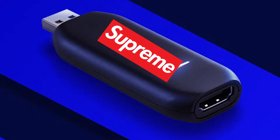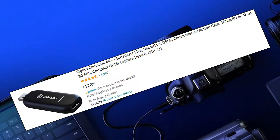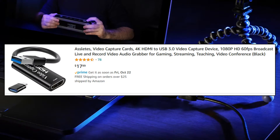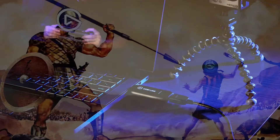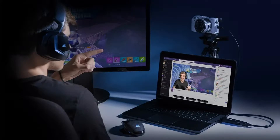The Elgato Cam Link has reigned supreme for years as the go-to capture card, but it surprises many budget-oriented streamers hesitant to pull the trigger on it and look for other, cheaper options. In comes EVGA to take a piece of the capture card pie from the mighty peripheral titan. Can they do it?